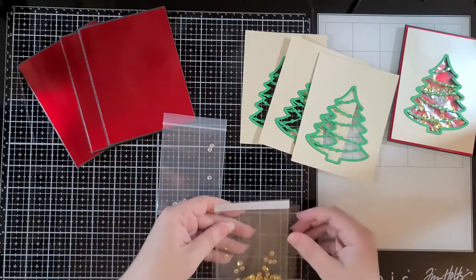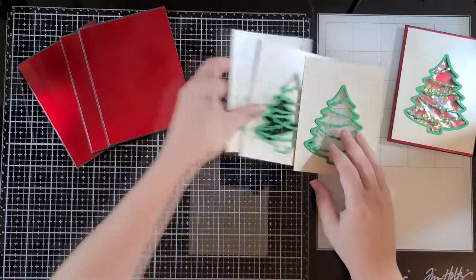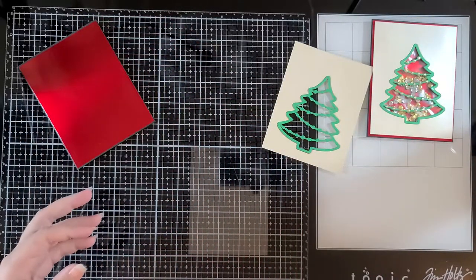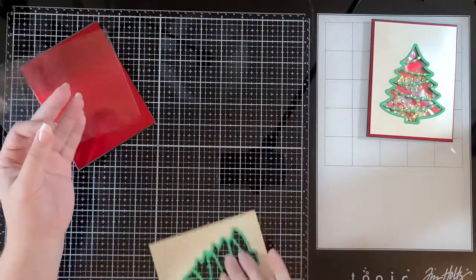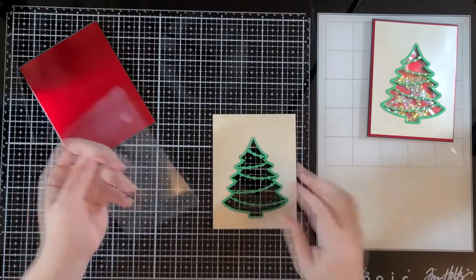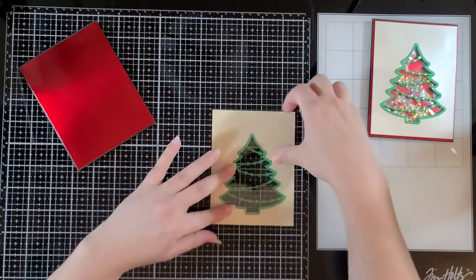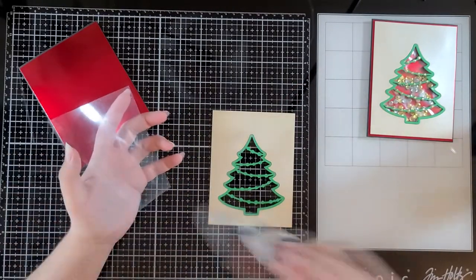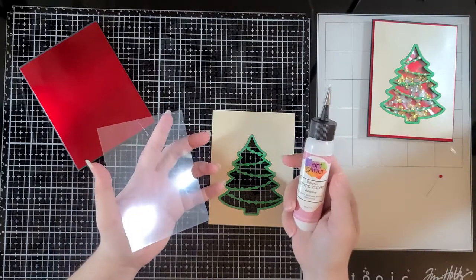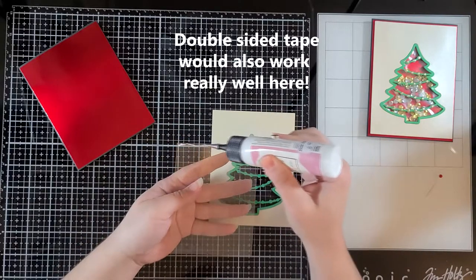For the acetate sheet method, take your paper that has the shape cut out of it and put it face down. Your acetate sheet is going to get glued to the back of this — you could also tape it. I'm going to use my art glitter glue today and put it all the way around the outside.